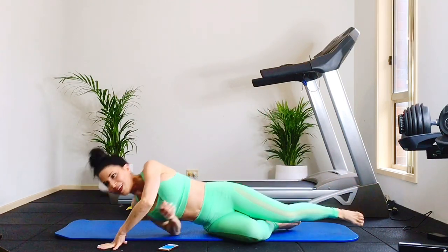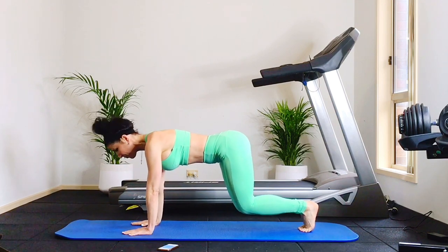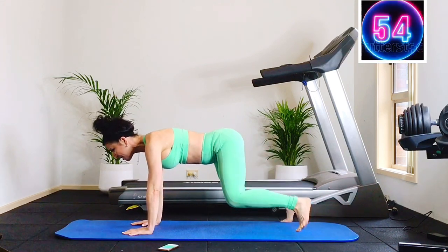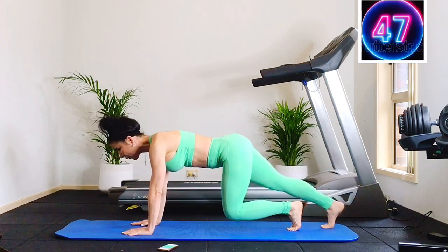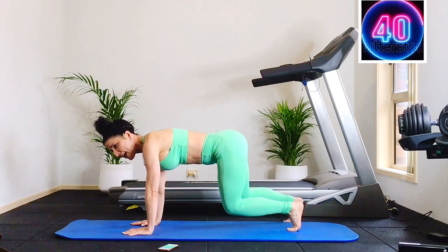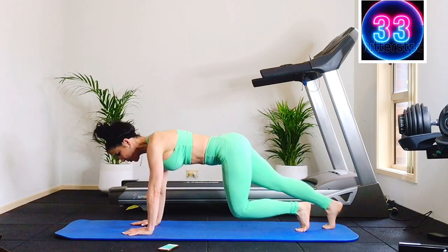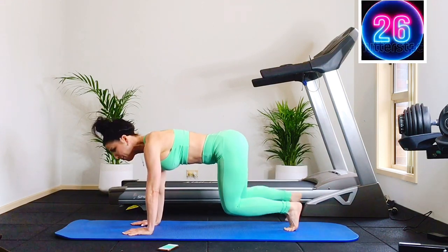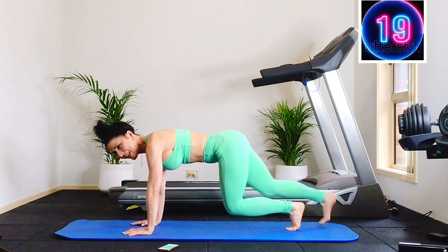We're repeating from the top — flip over to the tabletop hover, stepping out and back. This time you're going to lead with the left leg. Left leg lead — out, out, in, step out, together, out and in, extend and in. The left leg leads. Keep shoulders over wrists, abdominals engaged. You're doing great — out, in. Left leg leads the whole time. You should feel your core, your thighs, your shoulders.